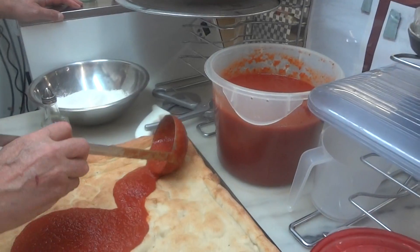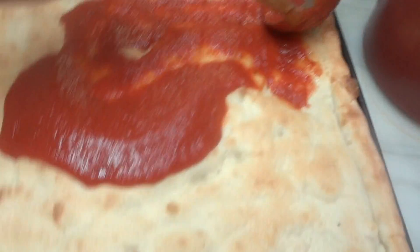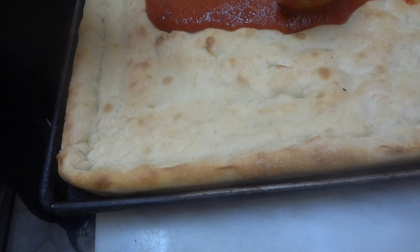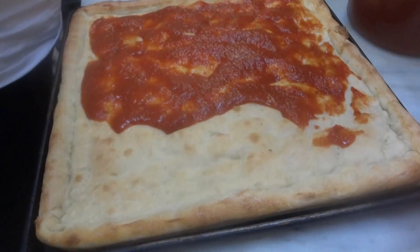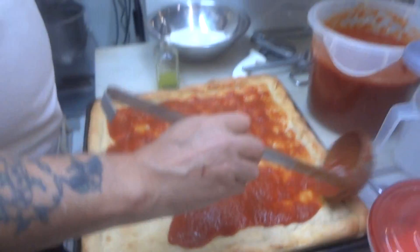Today we're using Flota pizza sauce — the original Flota, New York style. Really nice. No spice added to this particular sauce at all. I'm just going to use a little homemade cheese and oregano, kind of like an original recipe from way back when. I might even put a little oil.